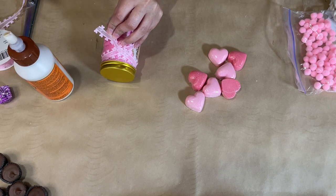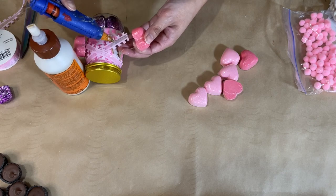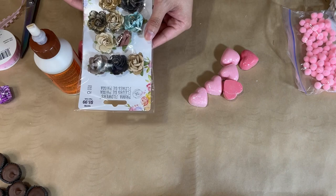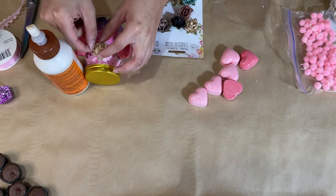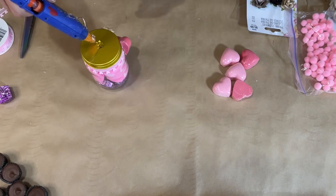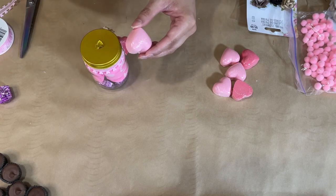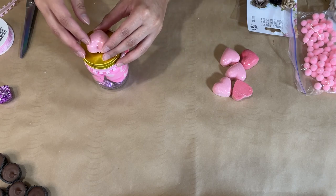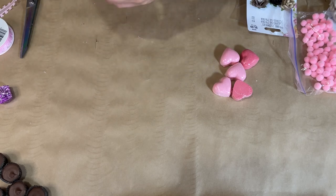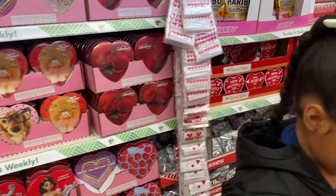I add the bath bombs on either end and even one on top of the lid using a bit of hot glue, letting it cool down a little before placing the bath bomb so it's not too hot. I also have a pack of roses from Hobby Lobby — I added one in the center, then another bath bomb on top of that lid, and that was it for this really cute handmade Valentine's Day gift. I love the little bath bombs hanging there — let me know what you think in the comments!